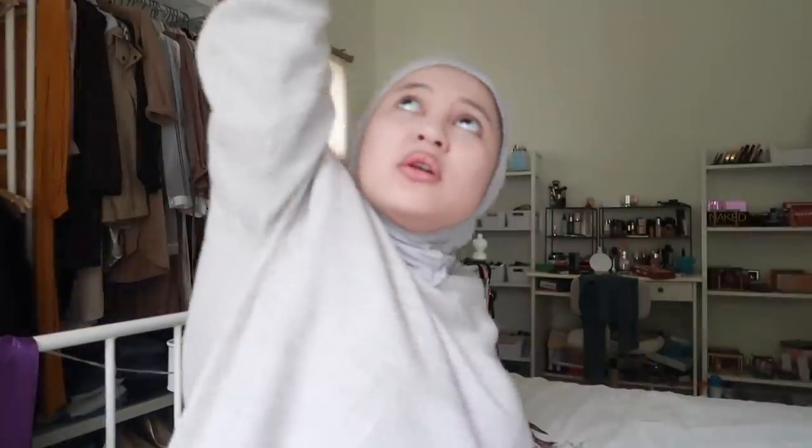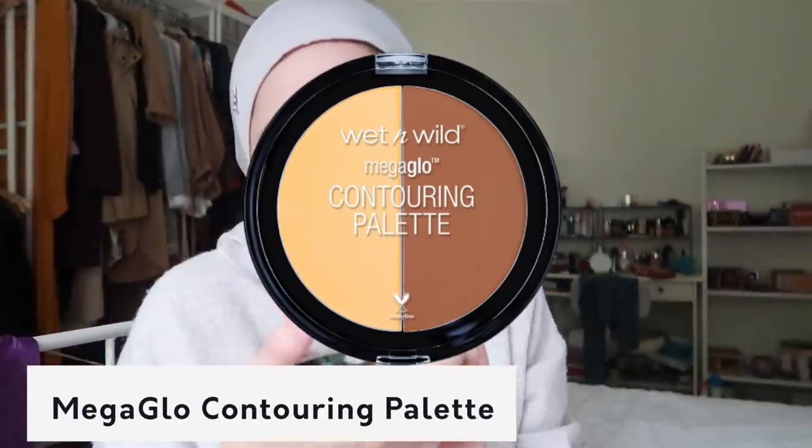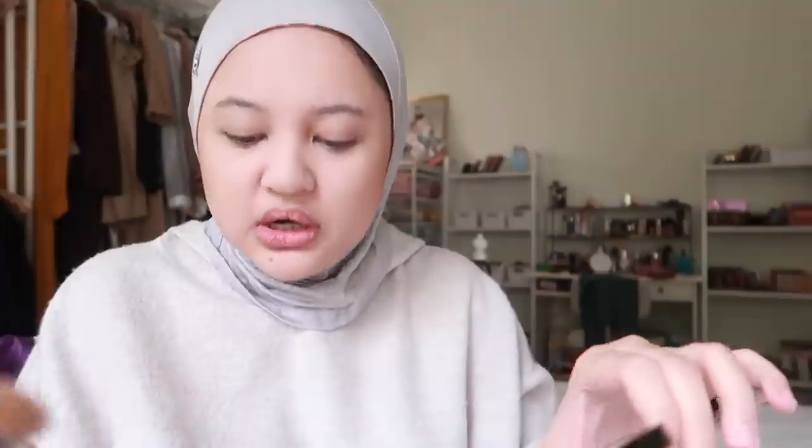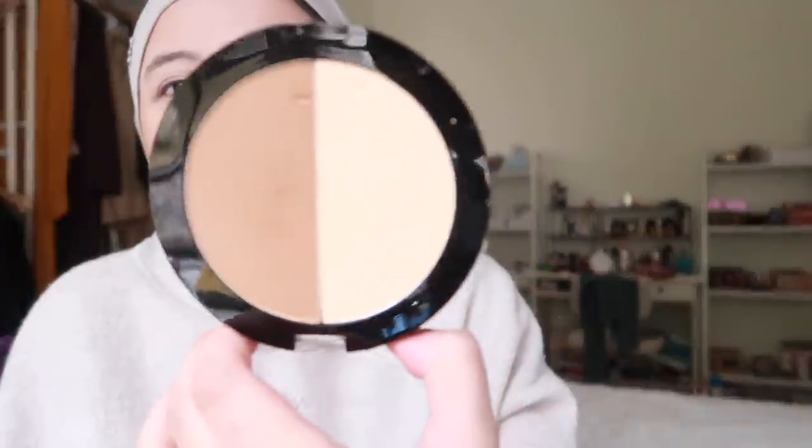Since I tak beli Wet and Wild powder, instead I guna this one from Cyber Color - you can get it dekat Sasa. Then I beli ni - Wet and Wild Mega Glow Contouring Palette. Oh I tergores! Nampak tak, I tergores - tapi tak apa, gores makeup jangan gores hati.